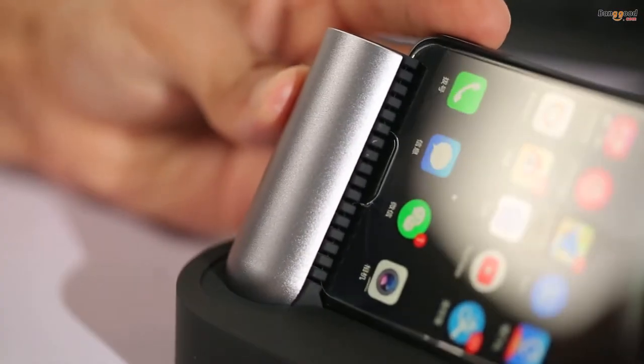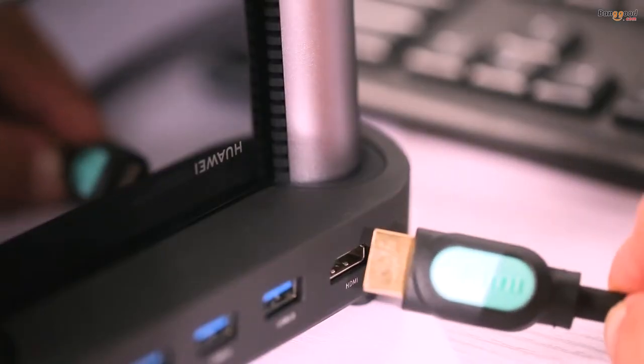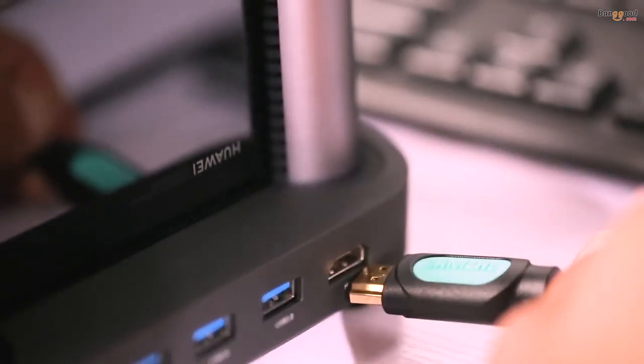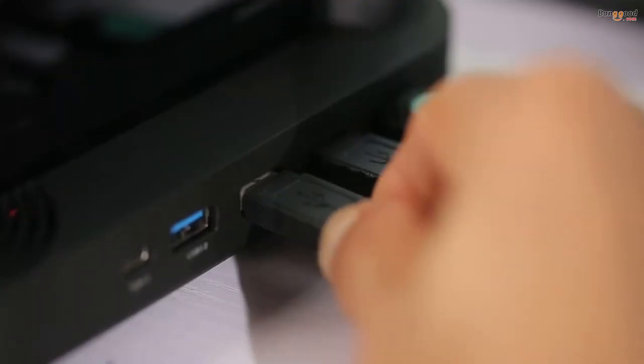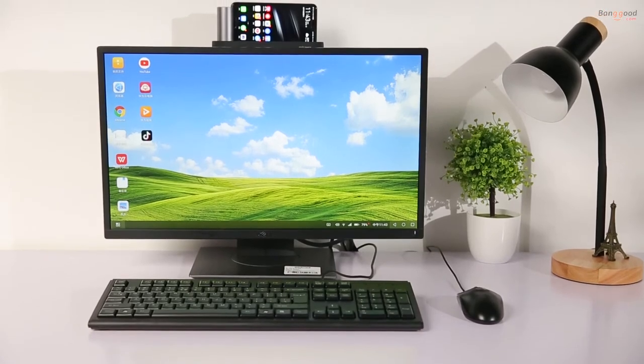Basically, plug in your smartphone to the docking station, plug in the screen or projector to the HDMI port, and connect the keyboard and mouse to the USB port. And then you are ready to go.